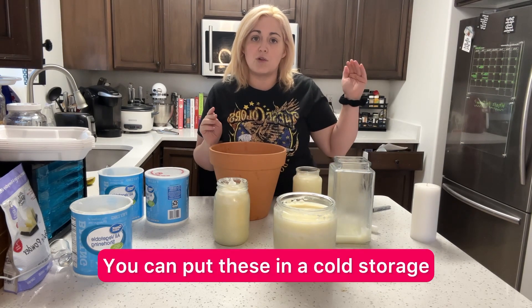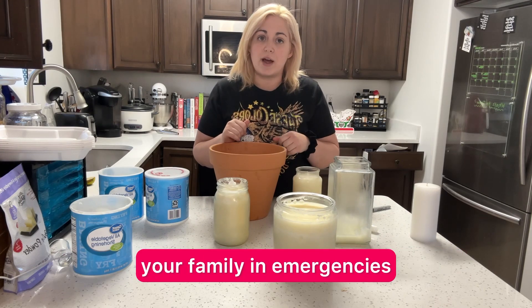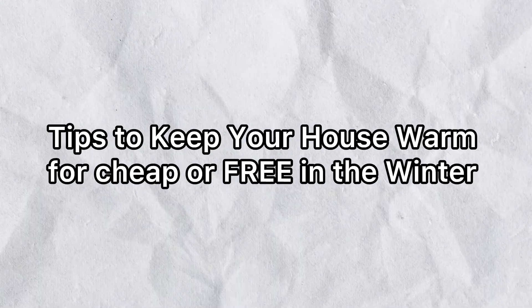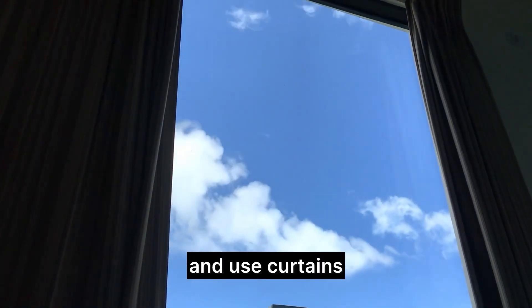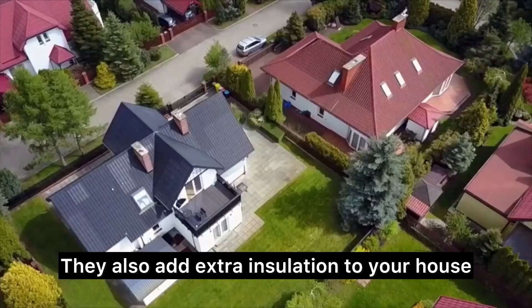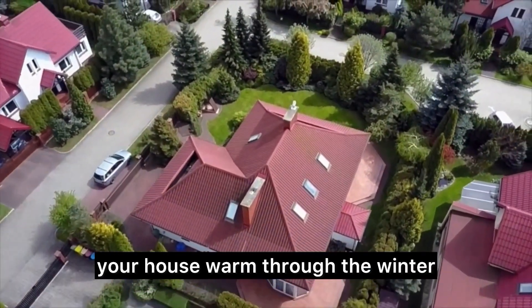You can put these in cold storage if the heat were to go out, in addition to some other tips to make sure you can provide heat for your family in an emergency. One of the best ways to heat your home is to take advantage of the light and use curtains — open them to bring in all the warmth from the sun, then close them at night. They also add extra insulation. Ensuring that you have proper insulation, especially on your roof, windows, and doors, can be one of the best ways to keep your house warm through the winter.